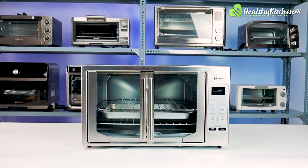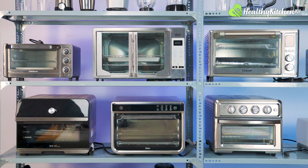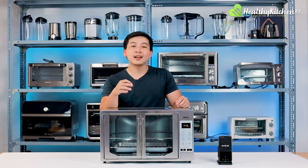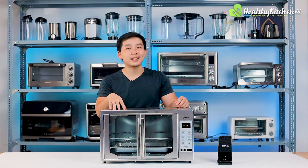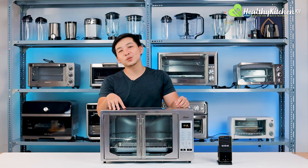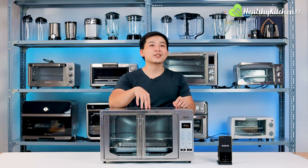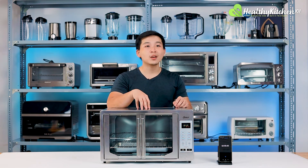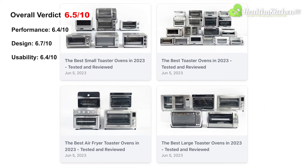In conclusion, the Oster French Door Digital Convection Toaster Oven is one of the largest capacity ovens we've tested. Its sleek, elongated design fits spaces well, and the polished stainless steel casing is aesthetically pleasing in any kitchen. Performance-wise, however, this oven is mostly good for slow roasting and baking sweets, not sizzling hot dishes. Furthermore, it essentially lacks premium design and usability features often seen in competitively priced toaster ovens. We gave this oven an overall score of 6.5 out of 10, and it unfortunately didn't make it to our top lists.